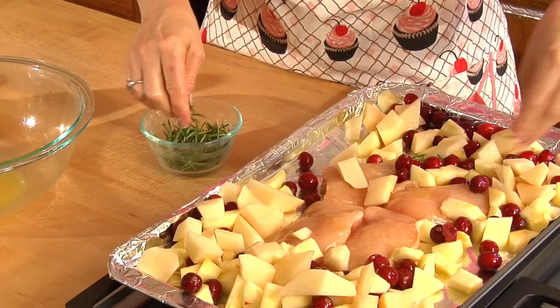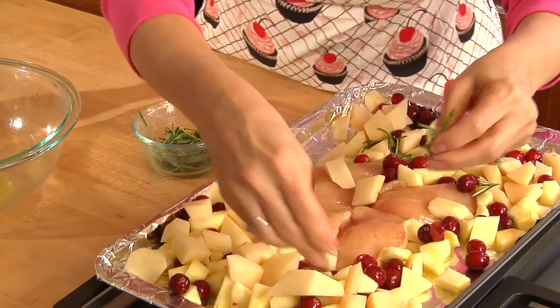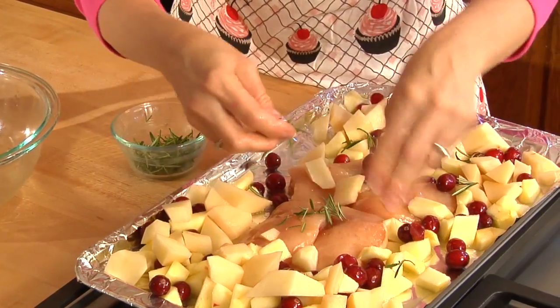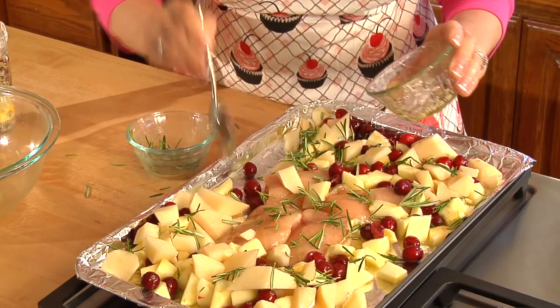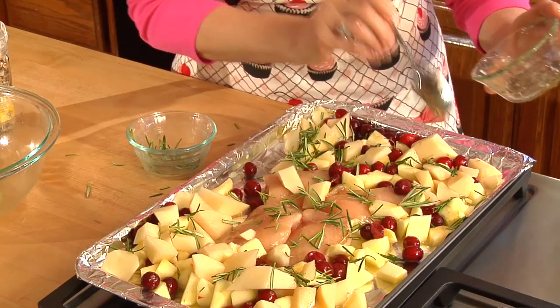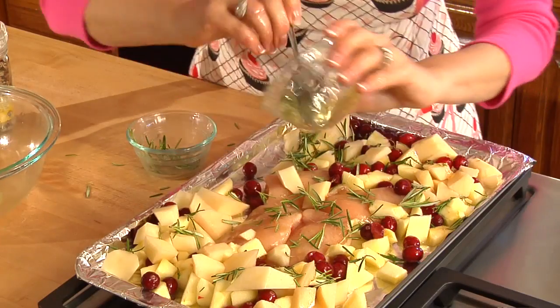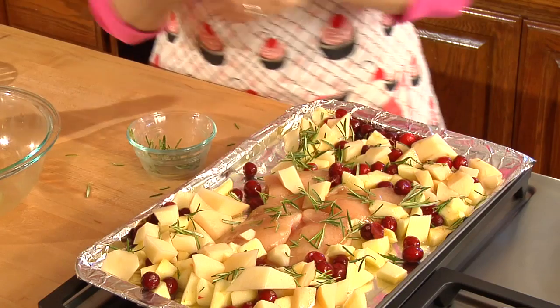I'll take my fresh rosemary leaves that I picked from my garden this morning and put them all over the top, covering the apples and the chicken. Oh, that looks so good and it smells so delicious! Then I'm going to take a little bit more honey and drizzle it all over the top — on the potatoes, on the chicken, and on the cranberries and apples. When it cooks, the flavors of the cranberry, apples, rosemary, and orange honey all blend together just beautifully.